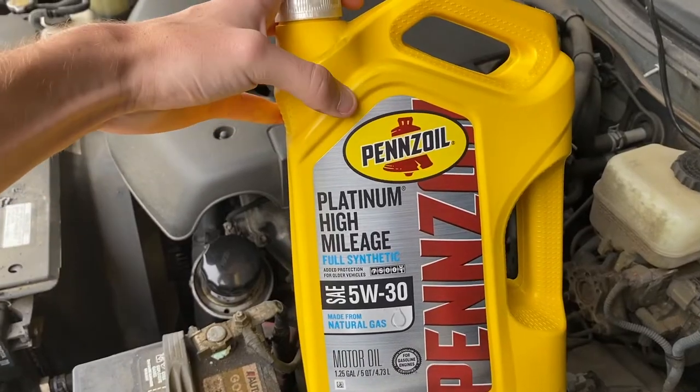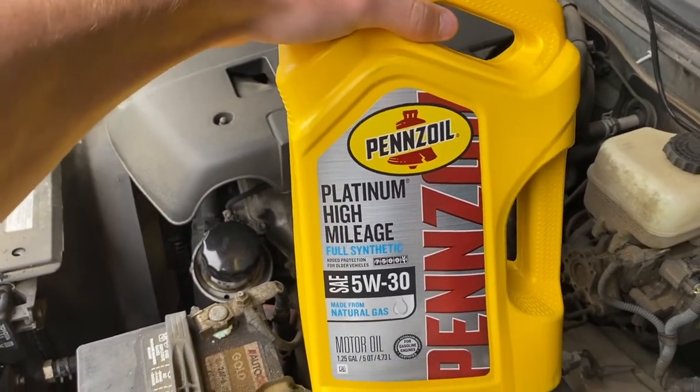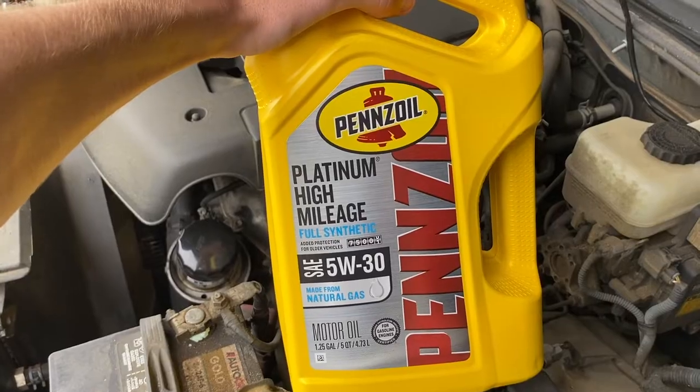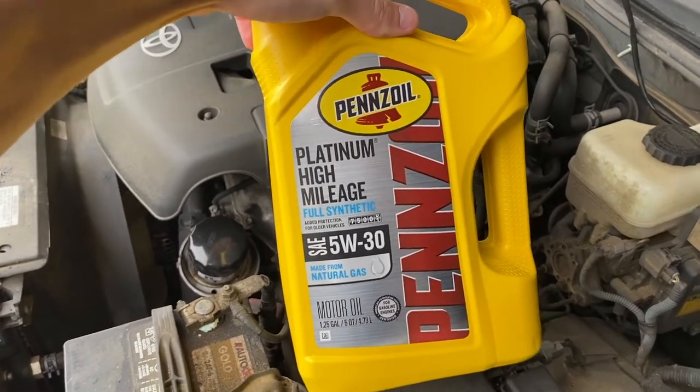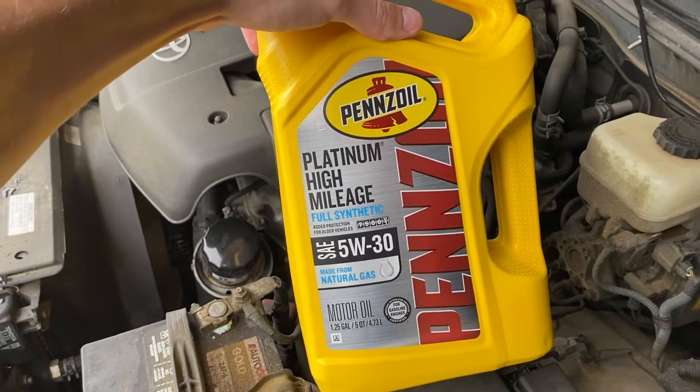This is the Pennzoil Platinum High Mileage. I don't really think that there is too much of a difference depending on what type of oil you get, but this is just what I went with because it's what the previous owner of the car used and he told me he recommended it.